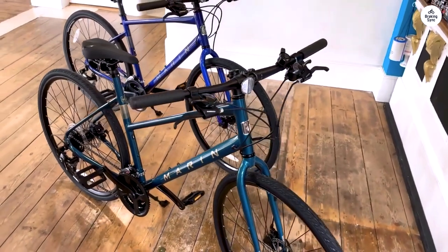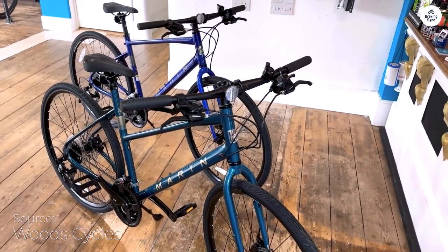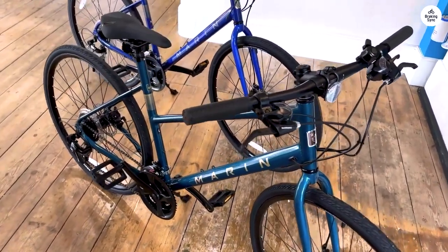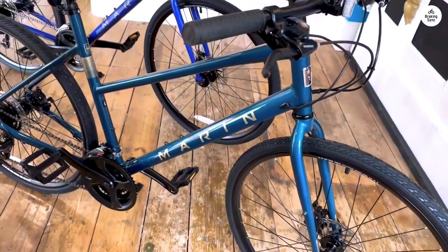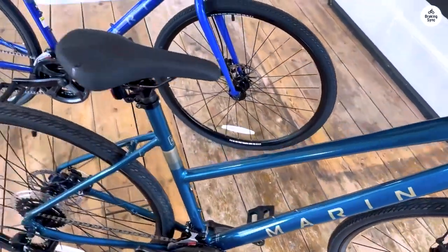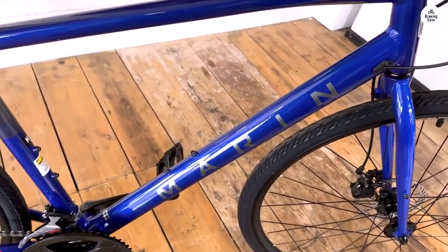The Marin Fairfax One is a bike designed for fitness riding, commuting, and bike path cruising. It's affordable and practical — the least expensive in the Fairfax series, but that doesn't mean it lacks quality. It is built around a lightweight aluminum frame with a strong steel fork, which make it feel light and solid when riding. It's a good choice for people who want something simple and reliable for daily use. I had the chance to ride it, and I'll share my experience in this review.